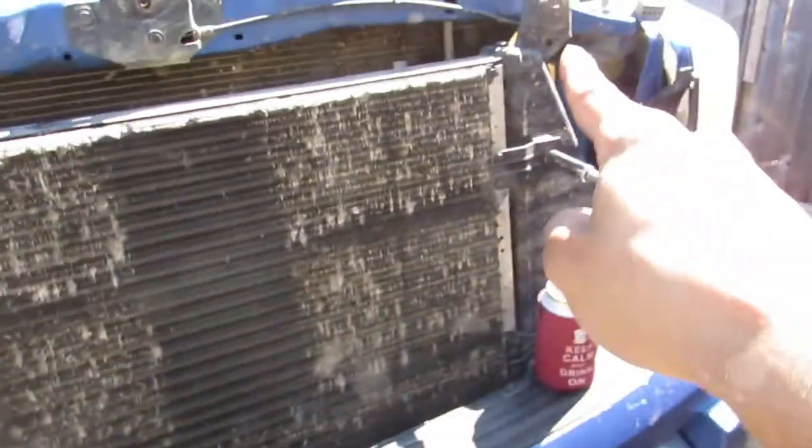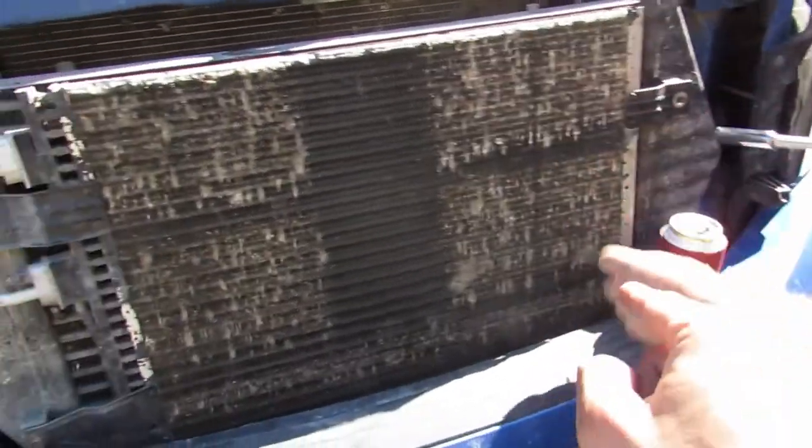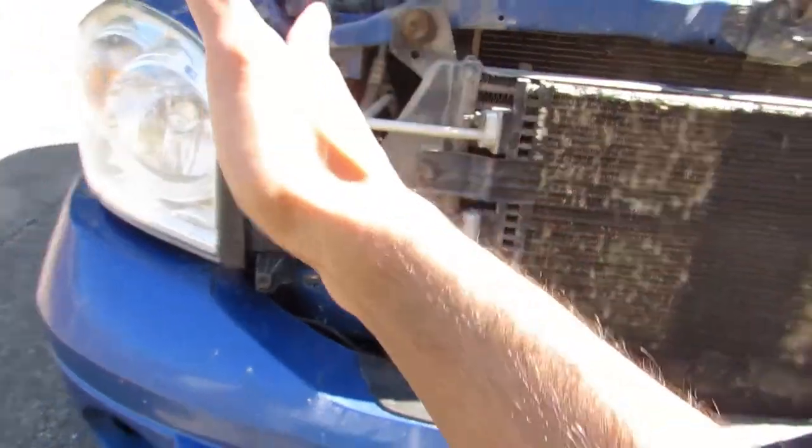We're going to take off one, two, three, four bolts — looks like 13 mil. Get a tray so you don't lose all your stuff. Then we're just going to fold this AC condenser out.